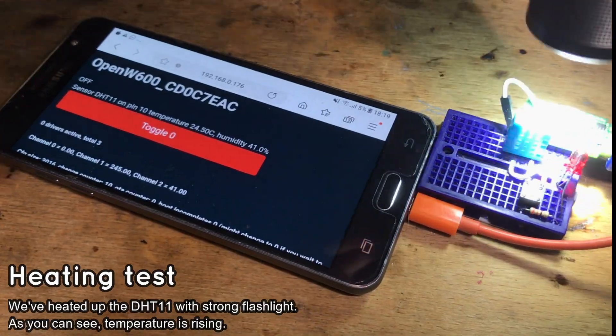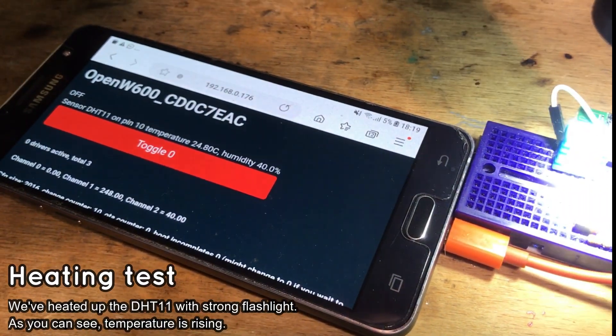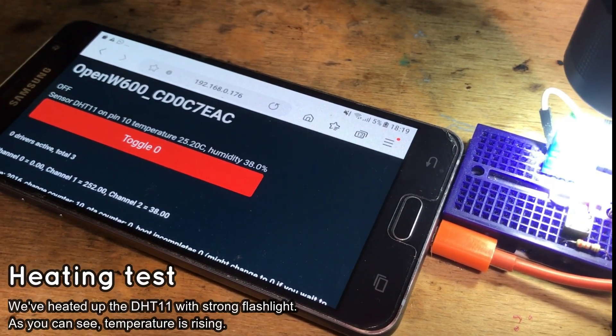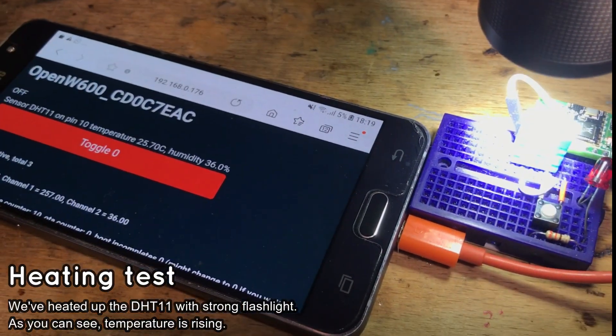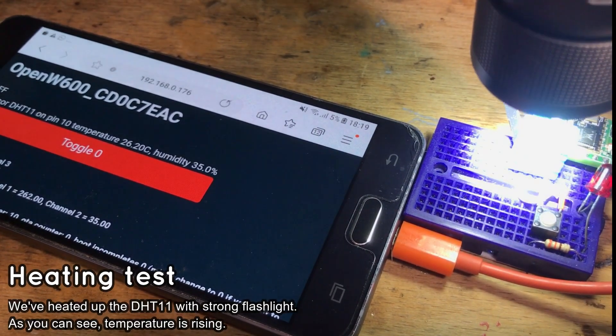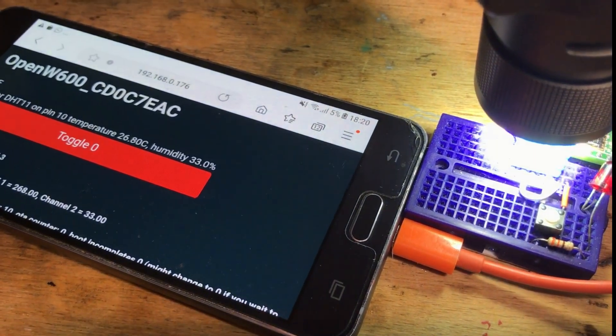It's time for a final test. Let's heat up the DHT sensor with a strong flashlight. As you can see, the temperature goes up — it means the DHT sensor is definitely working. You can also do a Home Assistant discovery and receive those readings in Home Assistant, but we already have a video about that.